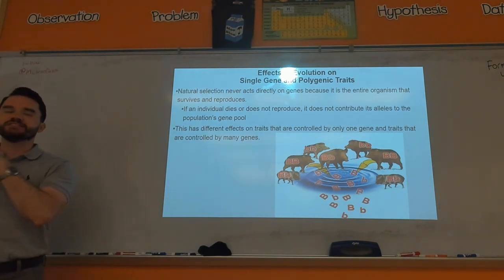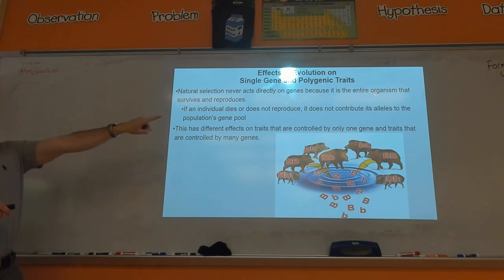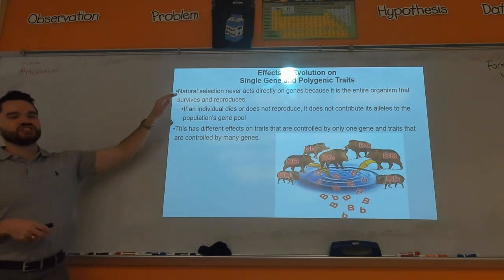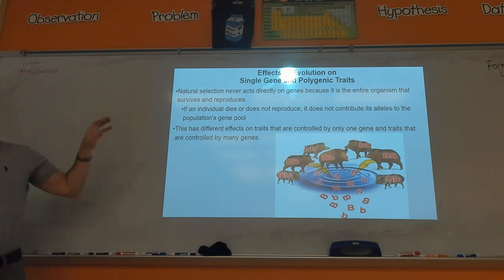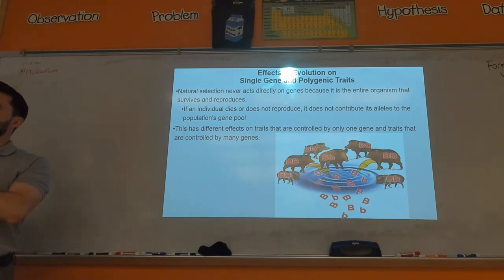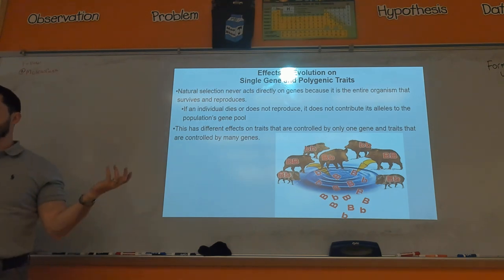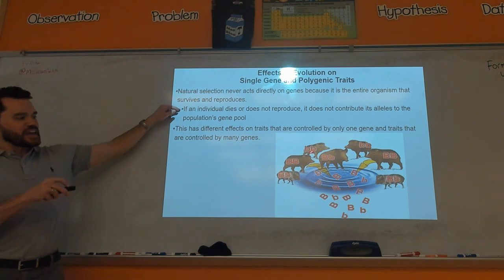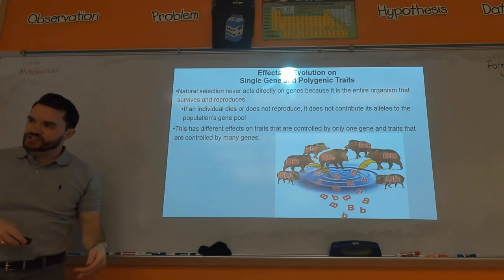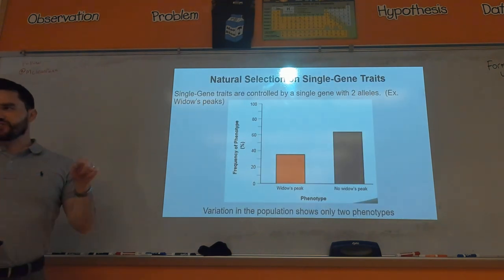Natural selection works at the organismal level — yes, it will change the frequency of certain genes, but it's really about how does this overall organism survive and reproduce. Going back to the finch example: what really made the finches better survive and reproduce was the shape of their beaks. The color of the finches didn't matter as much in terms of whether the finch survives and reproduces, so evolution wouldn't really work upon those genes.